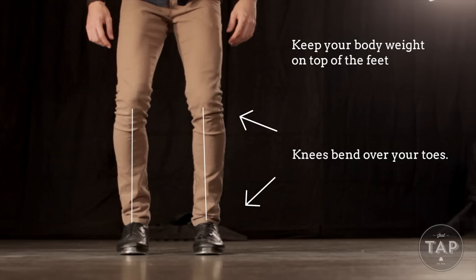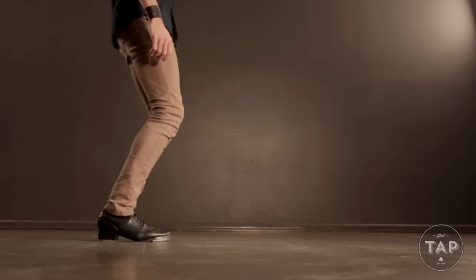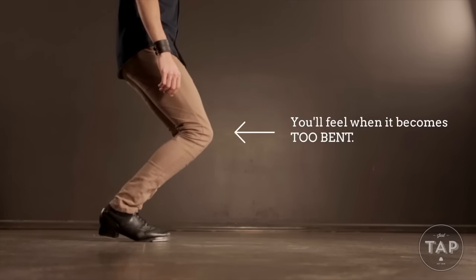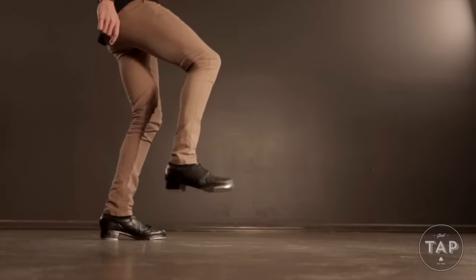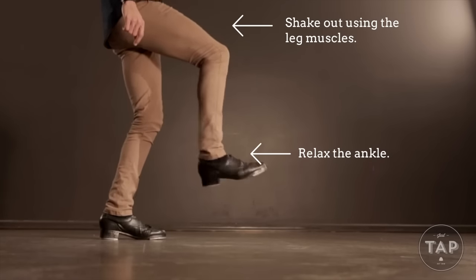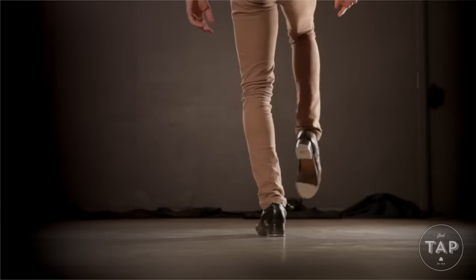If your feet are turned out, your knees bend turned out also in the direction of your toes. When you're bending your knees you'll quickly find when they become too bent it will just become quite uncomfortable. Now unless you're a peg leg, there are virtually no straight legs in tap — you want to keep your knees bent at all times. Before we start making noise I want you to shake out your feet. What we're aiming for is to shake using the main quad muscles of the leg while relaxing the ankle muscles. We want our foot just to flop around at the end of our leg.